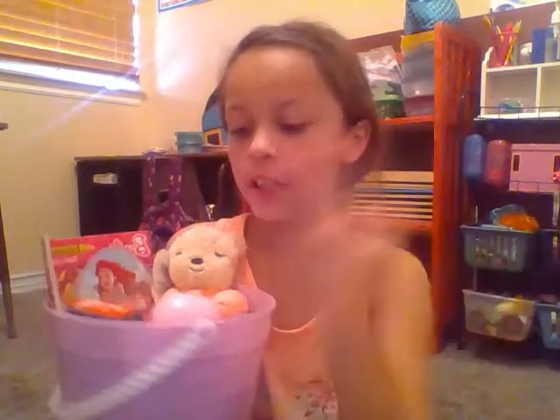Well hey guys, it's Easter morning and today I'm going to be showing you guys what's in my Easter basket.